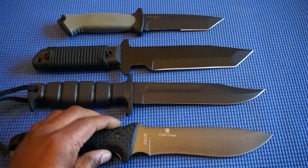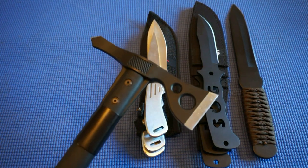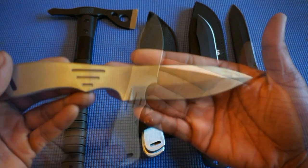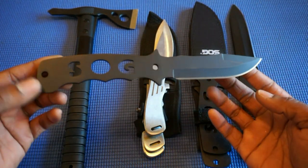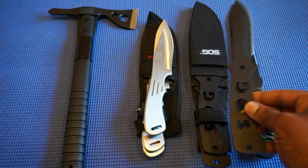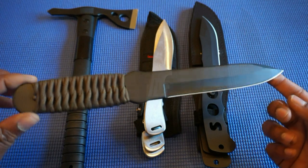One more section: rounding out the collection, these are my dedicated throwing knives. First we have the SOG Flash Hawk tomahawk. Then these are my Gill Hibben throwers, which come in a set of three. Also a set of three are my SOG throwing knives. And this one is the Cold Steel True Flight Thrower.